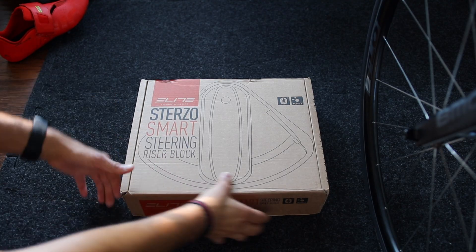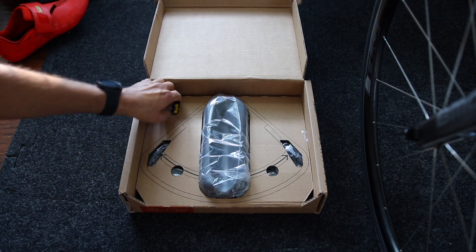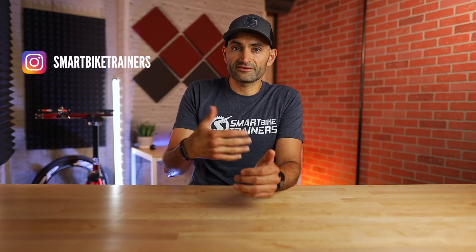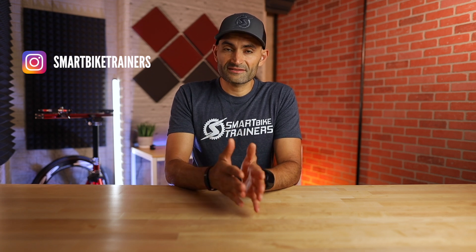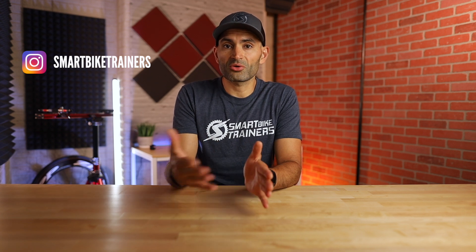This new steering functionality currently only works with the Elite Sterzo Smart Steering Device. I actually just had a chance to try it for the first time this morning — I did my first ride with it, did a crit race — and I have to say, this steering functionality took crit racing, or racing in general, to a whole new level.